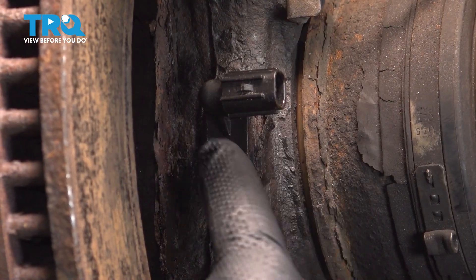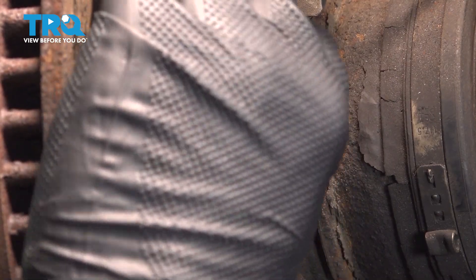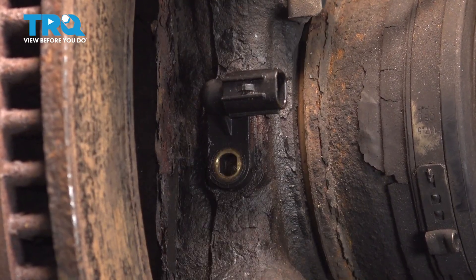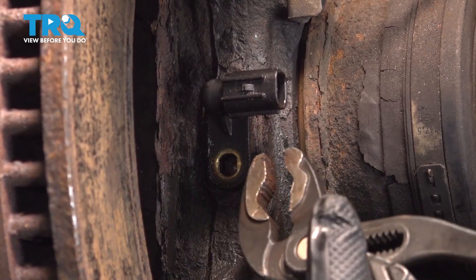Now that we have our connector off, we want to go ahead and remove the sensor from the knuckle itself. In some cases, if you're lucky, you can simply twist this back and forth and the sensor will come out. In our case, it's kind of stuck in place, and we do risk this breaking off inside the knuckle.